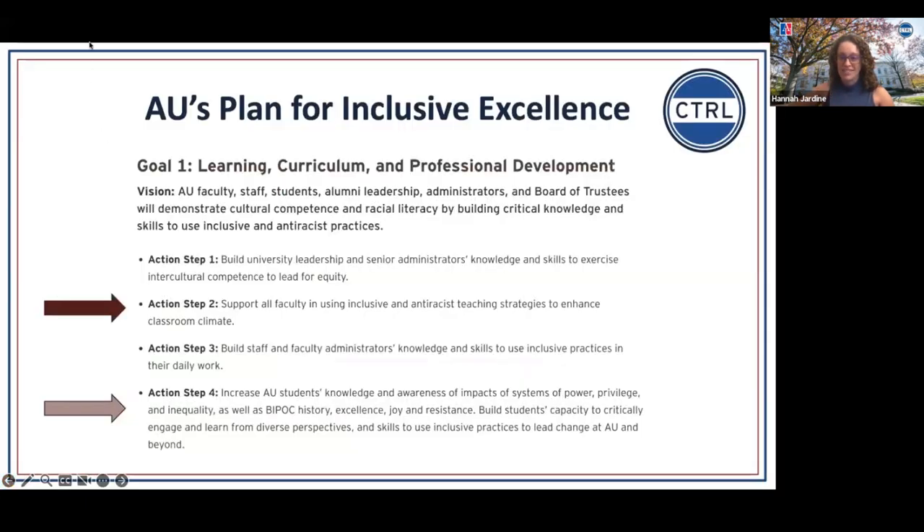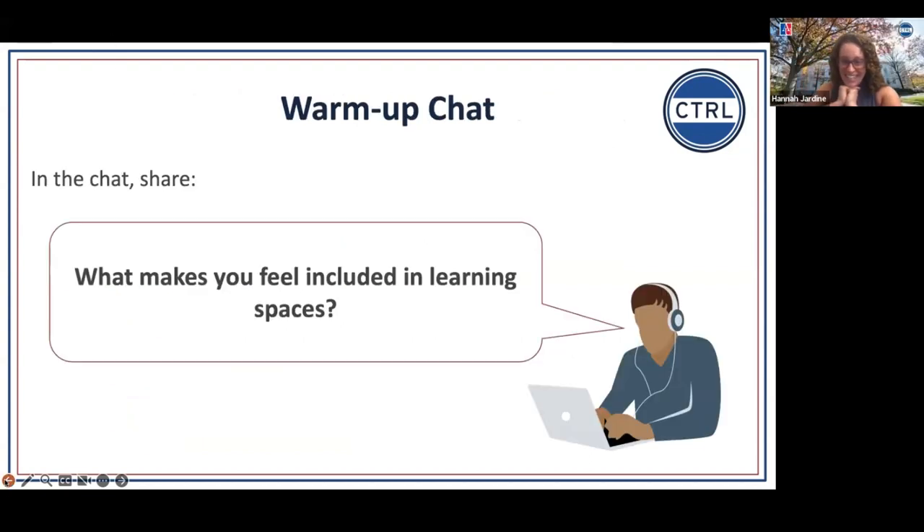We know that many educational settings don't always make the inclusive learning environment accessible or available to all students, especially those from historically marginalized backgrounds. We also wanted to point out strategies that we're employing in our presentation that you could use in your classroom. This question itself is a great one to ask students on the first day of class — even before the first day — to help them feel seen, heard, acknowledged, and validated by taking their answers and applying them in your course.